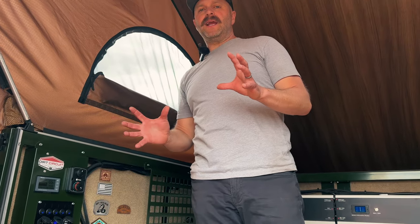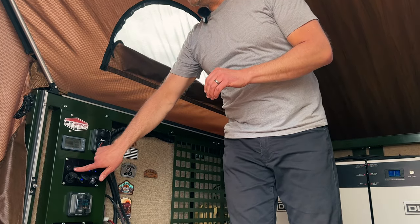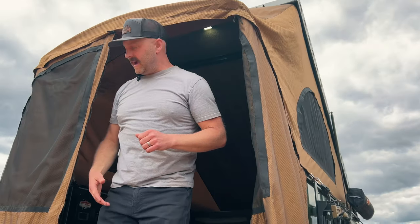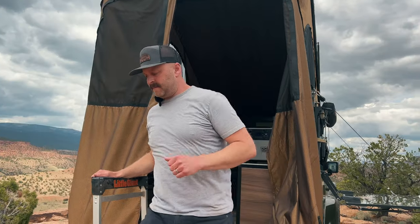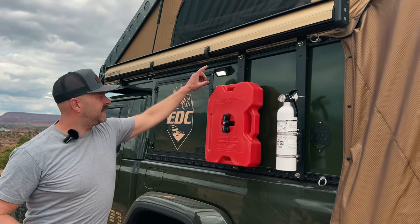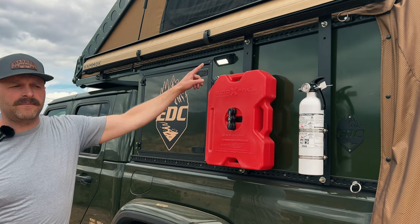Let's talk about lighting. All of our Dirt Circuit electrical kits include interior and exterior lighting. You've got two zones inside: the first switch is your lower lights, the second switch is your upper light. Super simple, gets the job done. And outside, your Dirt Circuit lighting kit also includes an exterior light on either side of the camper.